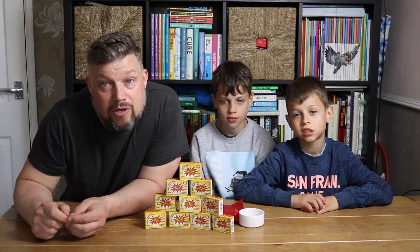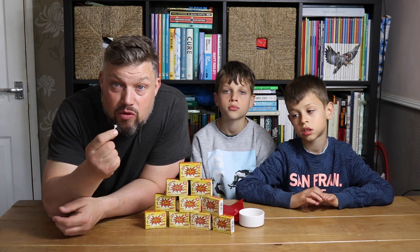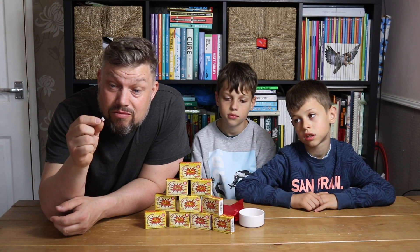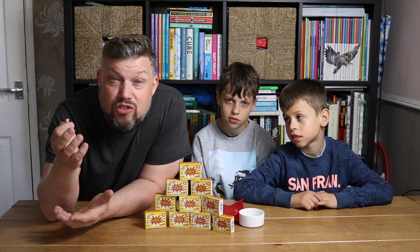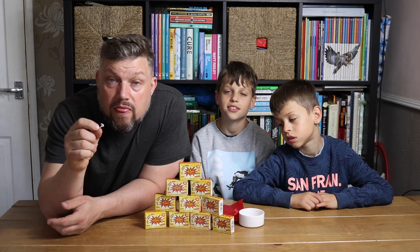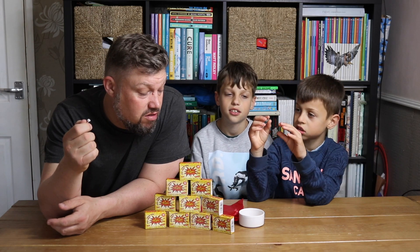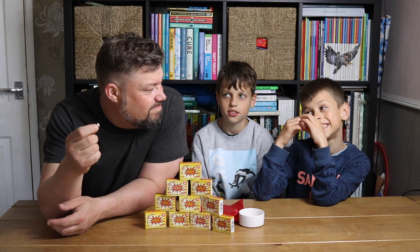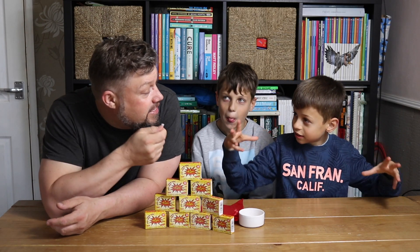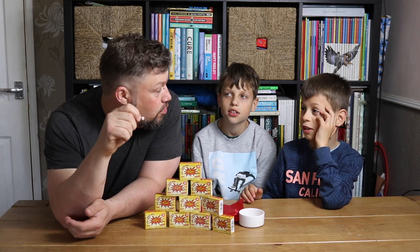Welcome back to Science Sunday. We're now inside and as you can see we are looking at plain, simple, children's — well, not really a toy — something you can buy in any gift shop. The fun snap. You might know it as a pop it. So, what is inside one of these that makes it go pop?